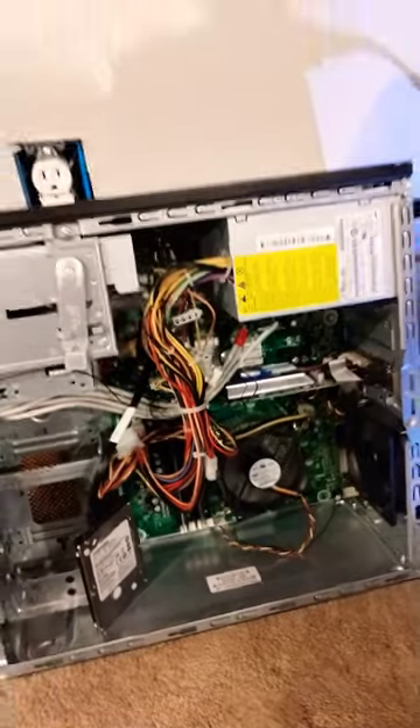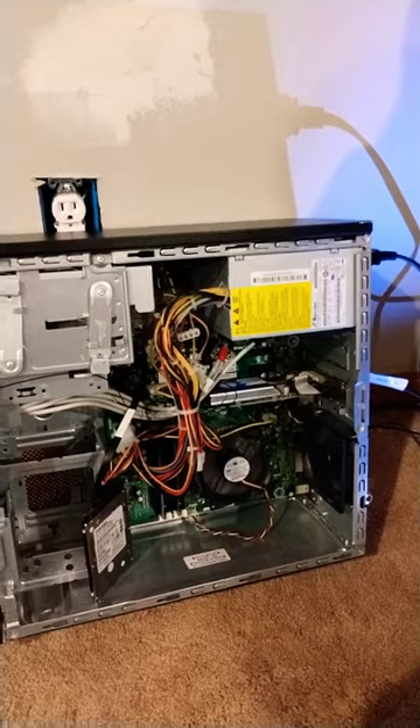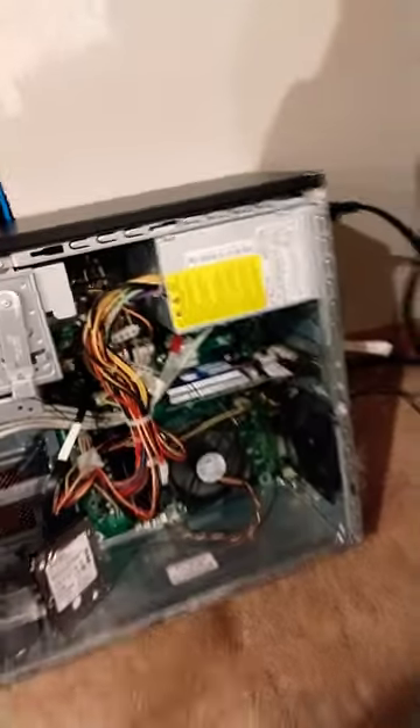As you may remember, the only thing that stopped the PC from being functional when I found it in the dumpster was the fact that it was missing a hard drive. So just as a test, I went ahead and threw this hard drive I found from an old laptop in there and ran Windows Installer, and it worked.